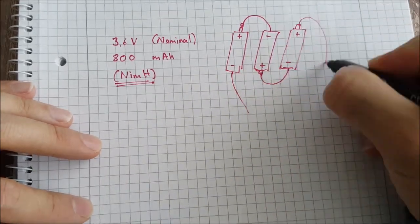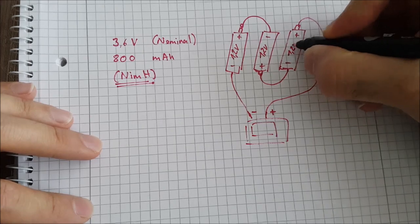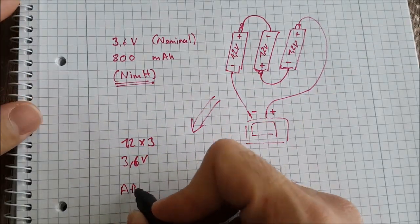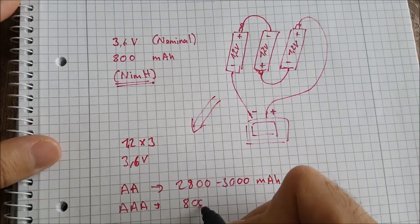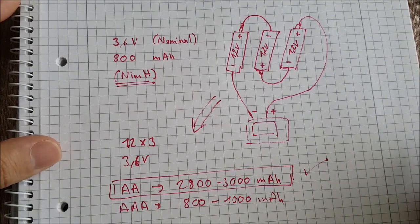They have 1.2 volts so you need 3 of them in series. By the way, there are AA types with about 2800 milliamp hours and AAA types with about 800 milliamp hours. I used AA types with more energy.